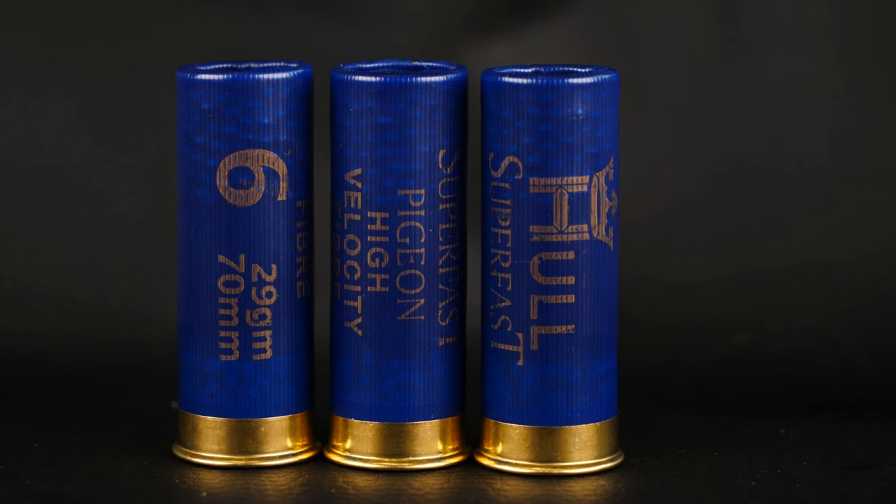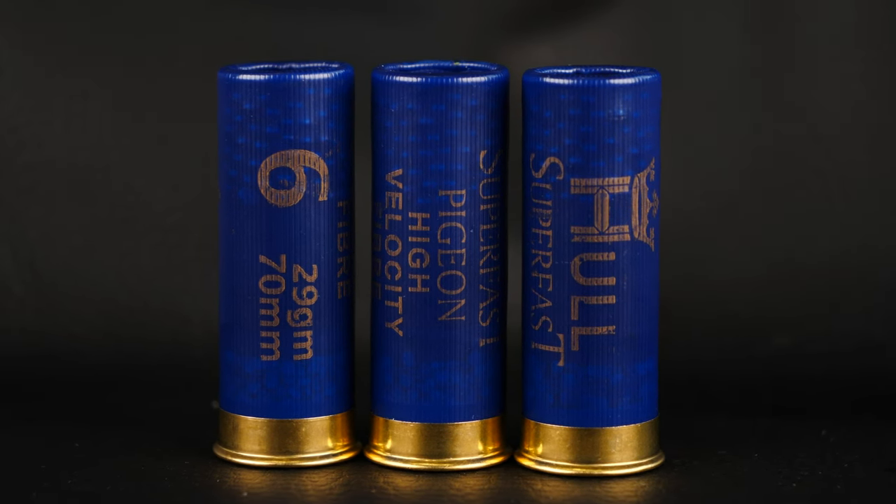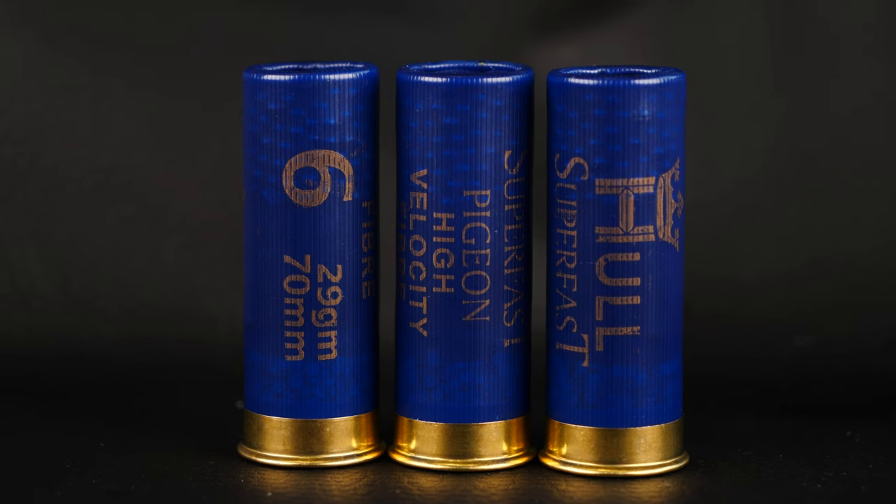These are available in a plastic or a fibre wad in a size 6 shot with a 29g load. They are also available in an extended range version, which has a load of 32g and size 5.5 shot. Both come in a 2¾ inch case and have a muzzle velocity of 1425 feet per second.